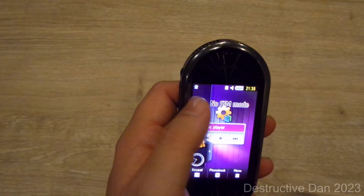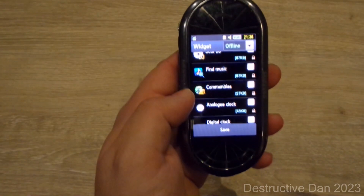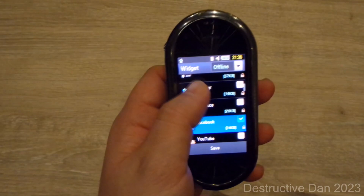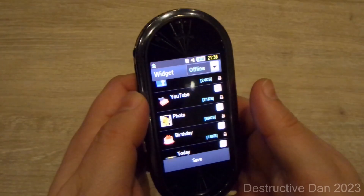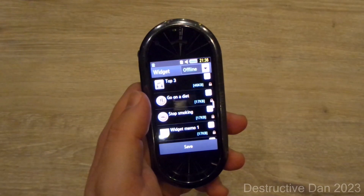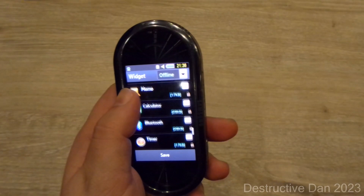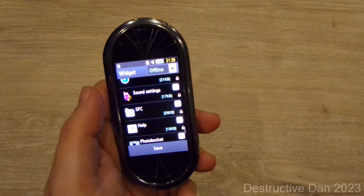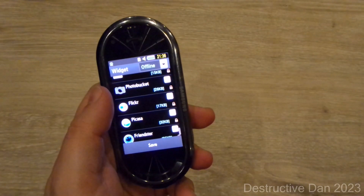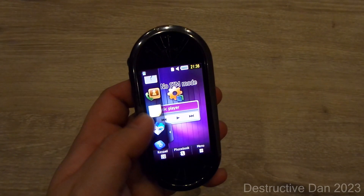We have a couple of widgets on the side. Under widget settings we can find: BDJ Find Music — a dedicated music recognition software — communities, analog clock, digital clock, dual clock, calendar, MySpace, Facebook, YouTube, photos, birthdays, today, profiles, games, top three, go on a diet, stop smoking, widget memo, voice recorder, photo contacts, message composer, message inbox, memo, calculator, Bluetooth, timer, alarm, sound settings, Samsung Fun Club, help, photo, Google, Bucket, Flickr, Friendster.